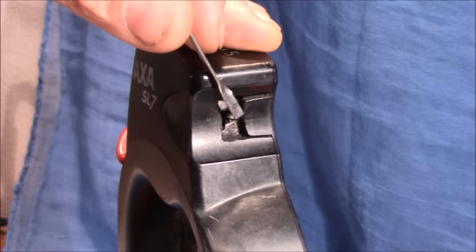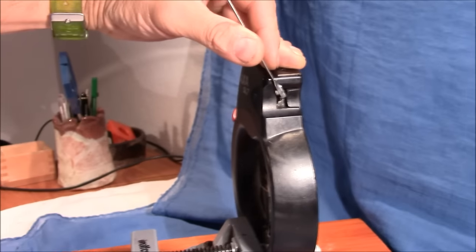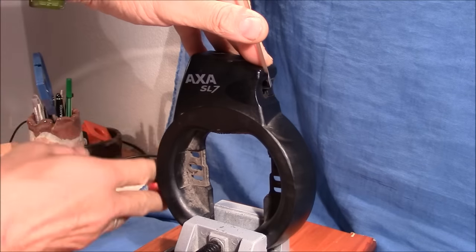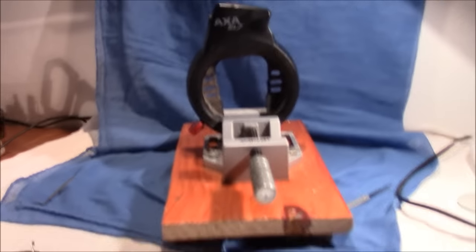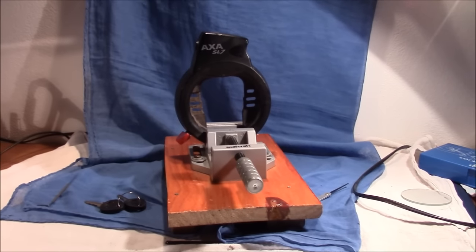And open — that's how fast it is. Just a simple wafer lock, you can see it's open. So much for the EXA SL7 made in Holland. Thanks for watching, happy picking, bye bye.